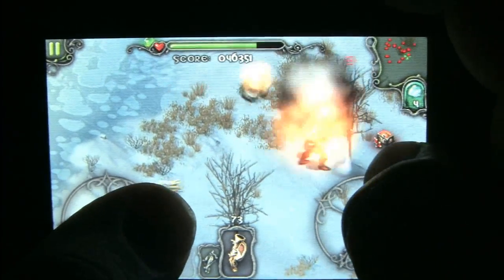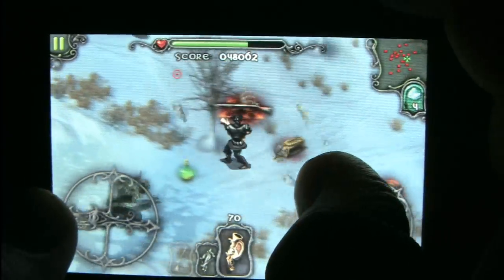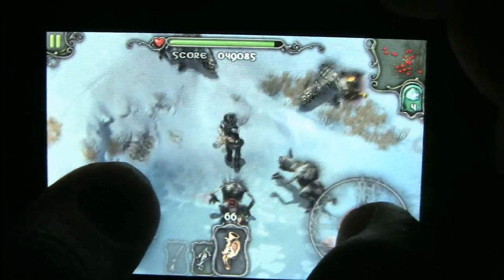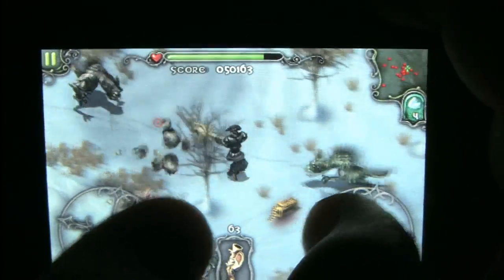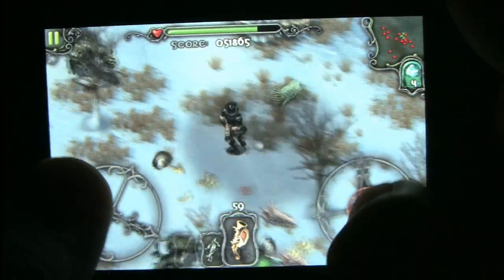Many people don't take the iPod seriously, but after playing this game you will. They're not all this good, but iDracula shows what can be done with this thing. I just wish there was a way to have an accessory for two joysticks so you didn't have to block the bottom left and right of the screen with your thumbs or fingers.